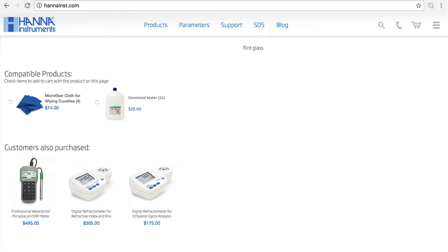The HI-96803 is perfect for people who measure glucose. You can find everything you need for your meter at hannahinst.com/HI96803. Thanks for stopping by and we hope you found this helpful. Don't forget to like us on Facebook and Instagram and subscribe to the channel for more updates on products and services. To learn more about this refractometer, click here. See you soon.